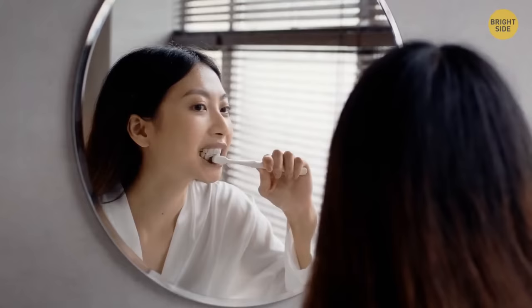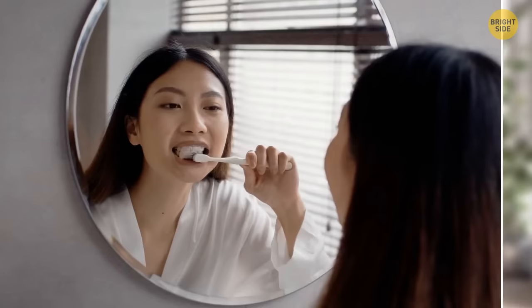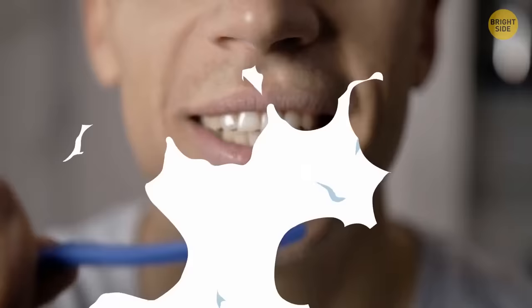Brushing your teeth in the morning and before bed doesn't have to be the same process. Morning brushing is mainly for fresh breath, but in the evening you should brush more thoroughly to prevent bacteria from breeding and protect your gums and teeth.